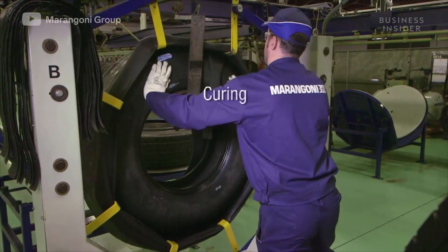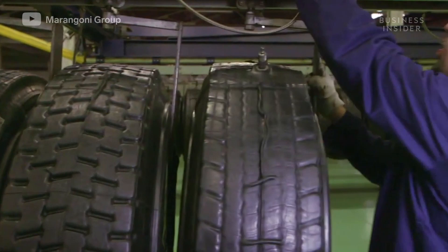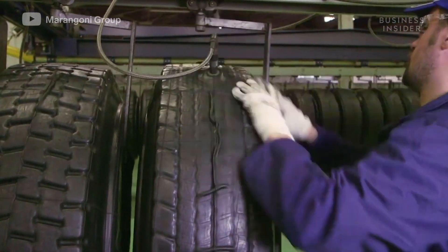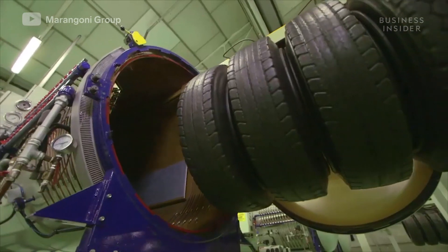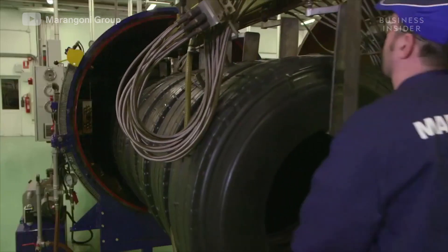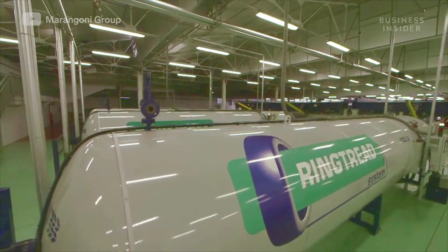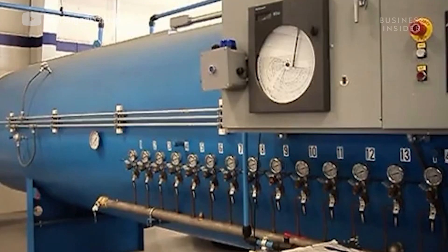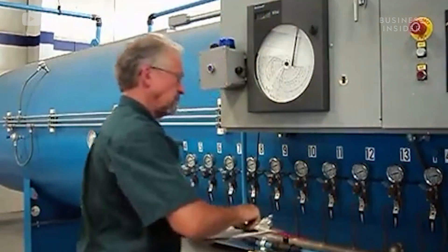Each tire is fitted with a rubber envelope and vacuum sealed. They are brought to an autoclave, or pressure chamber, where each tire will be cured. The tires are simultaneously subjected to immense heat and pressure—the chamber heats up to 250 degrees Fahrenheit and imposes around 88 pounds of force per square inch for two and a half to three hours.